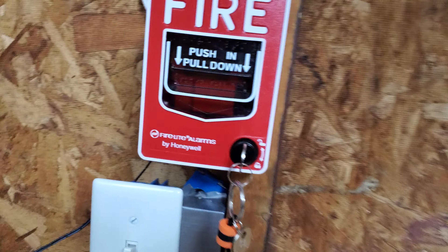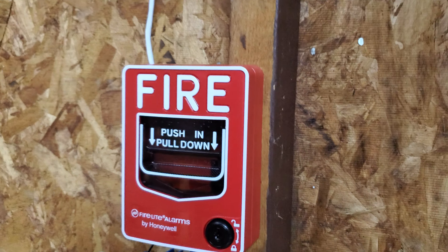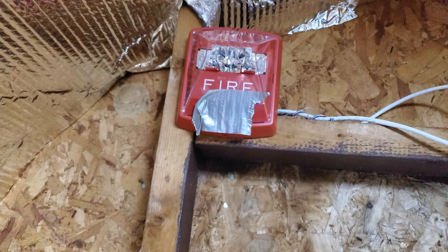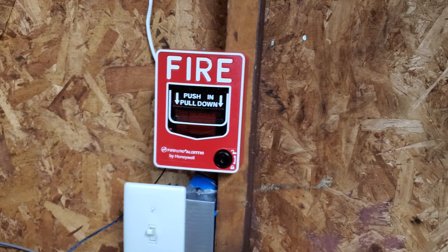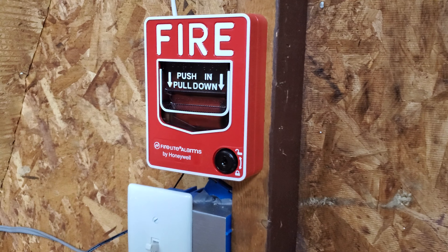All righty, system test number two! See you guys in the next video — have a great day, bye!